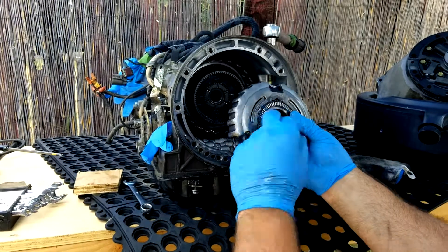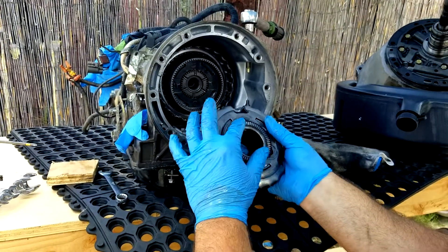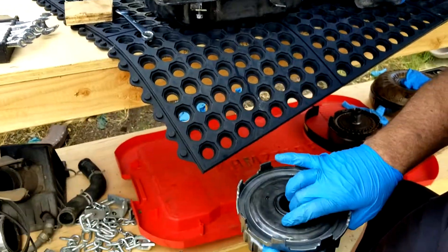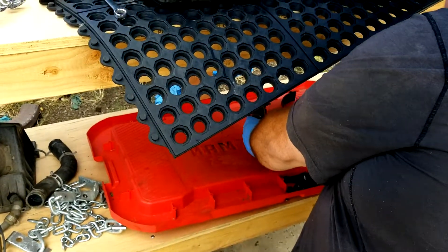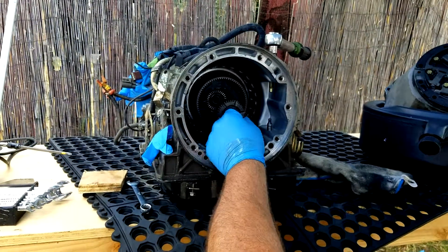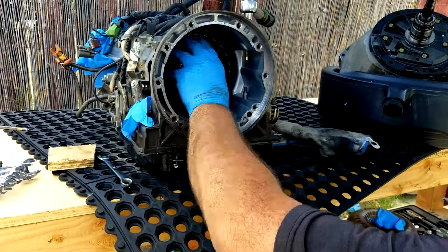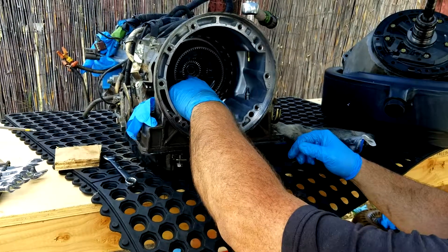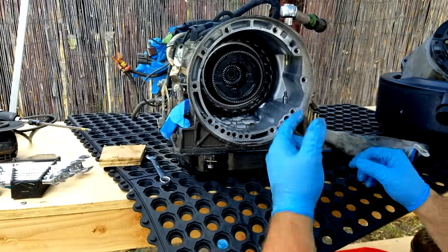I'm going to take out this planetary here. You can see it has a needle bearing on here and a race on there as well. I'm going to put this back the way it was since this is the first time I took this transmission apart — it makes it easier to remember how to put it back together. This piece will not come out until I get the tail shaft loosened up, because there's a snap ring down inside this assembly. Once I get the tail shaft off and the snap ring off, I'll be able to pull everything out.